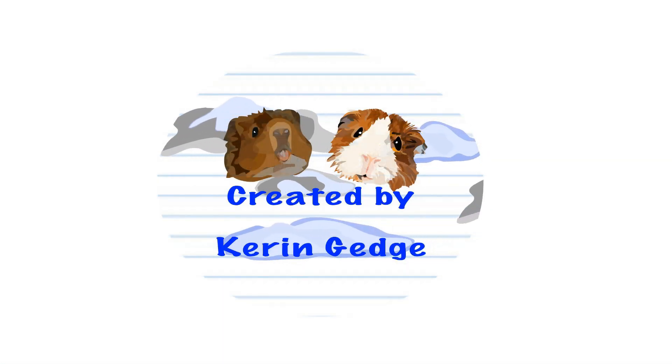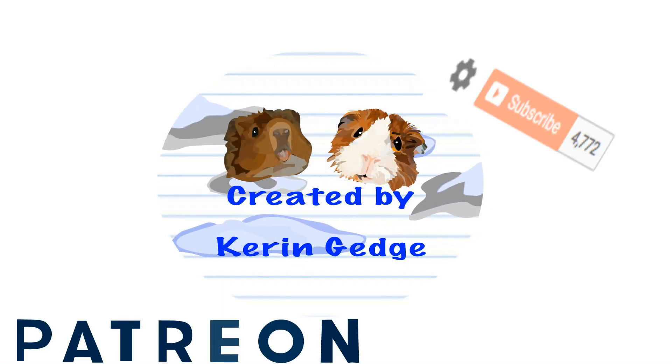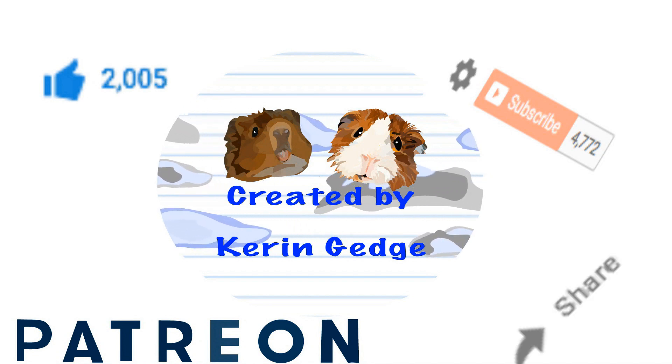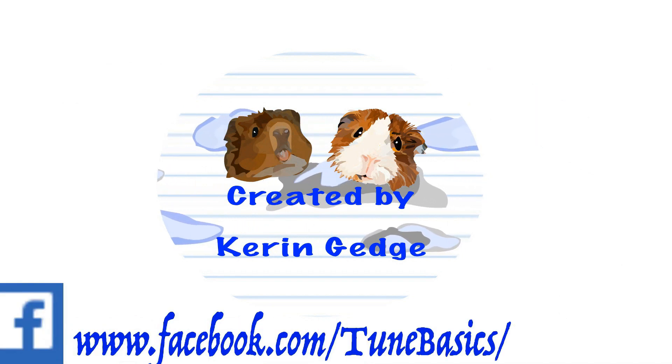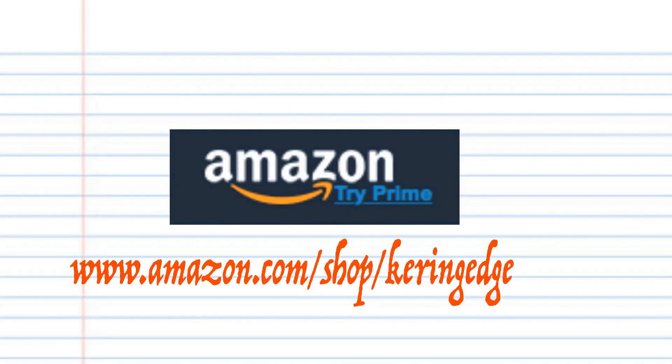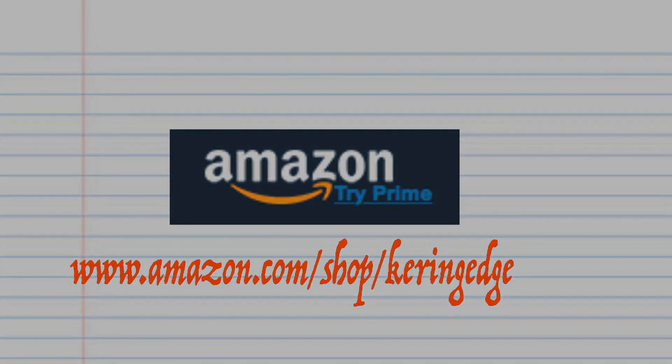Thank you for watching. Please don't forget to like, share, and subscribe. Also don't forget to follow me on Patreon — we'd love your support. And if you're a YouTube content creator like me and are looking for a place to share your work with other like-minded YouTubers, then come and join my Facebook group, Circle of YouTubers. There's a link in the description below. Until next time, stay tuned.